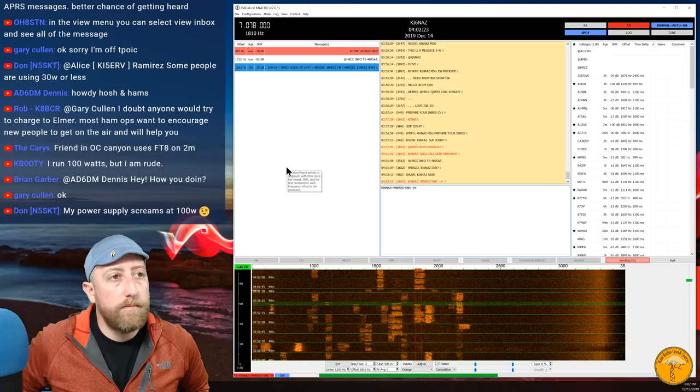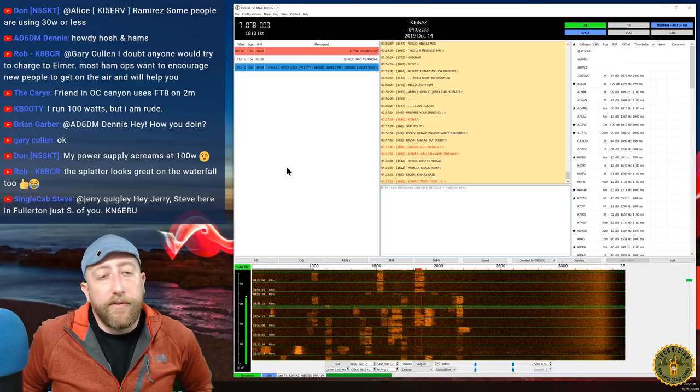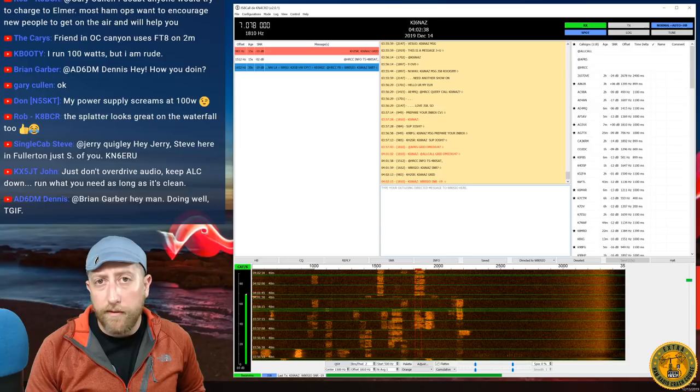K Booty says he runs 100 watts. Rob says the splatter looks great on the waterfall. If you're going to run more power, you generally need to use the power slider or control your volume through the operating system to avoid splattering adjacent signals.